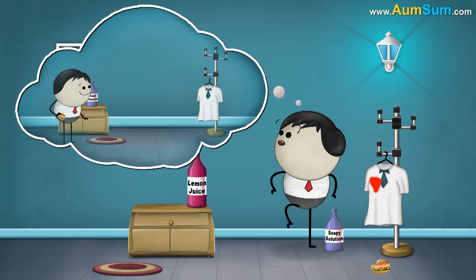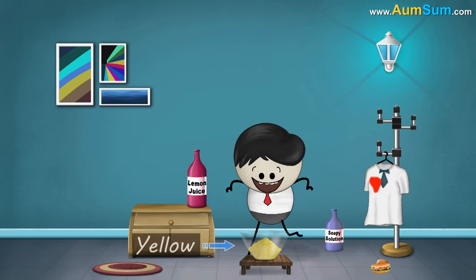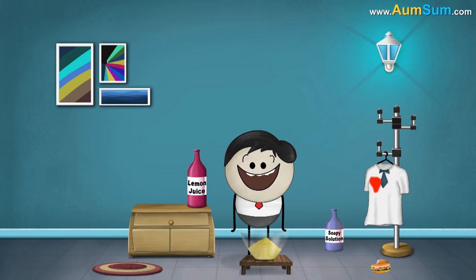This happened because the food which fell on the cloth had turmeric in it. The color of turmeric is yellow. It is a natural indicator which tells us whether a substance is an acid or base. Now, let us get back to those two bottles.